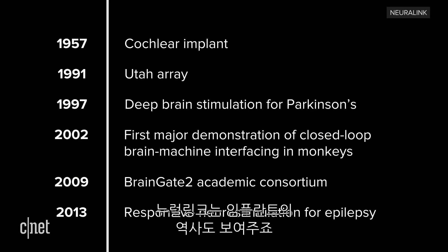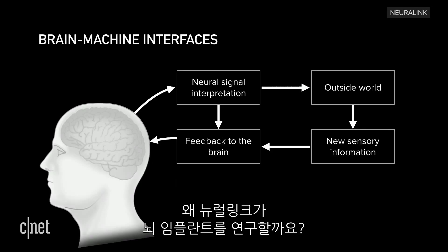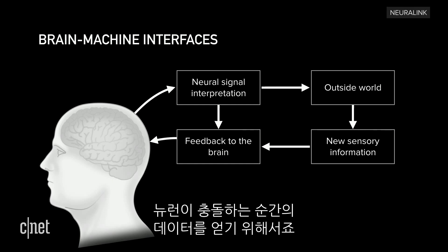Implants are not a new thing. Neuralink also showed a history of implants dating back to 1957. So why does Neuralink want to implant tech in a brain? To get real-time data from neurons as they fire.